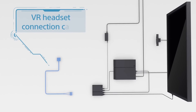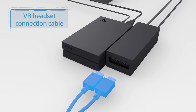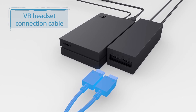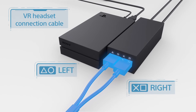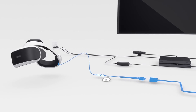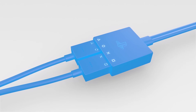With the VR headset connection cable labeled 4, slide back the front right side of the processor unit to open those ports. Line up the symbols on the plugs with the symbols over the ports. Plug them in, then slide the cover back. The other end plugs into the VR headset's cord labeled Number 5. Make sure that the symbols line up here as well.